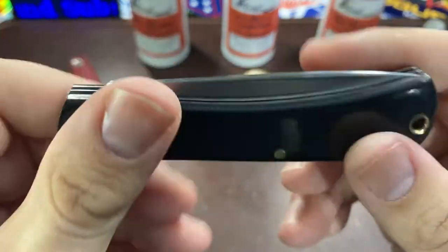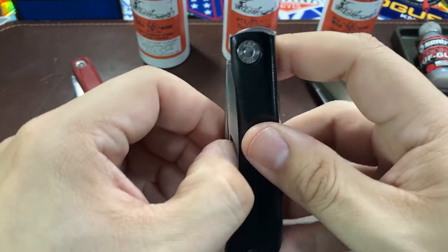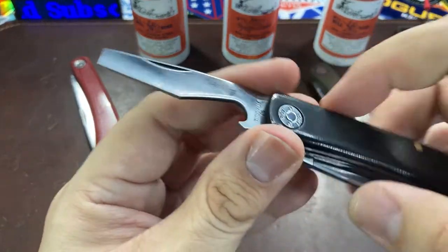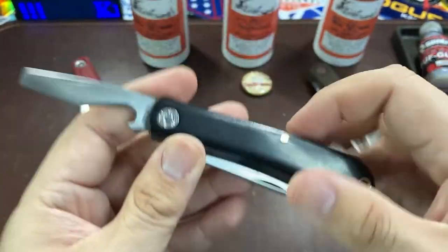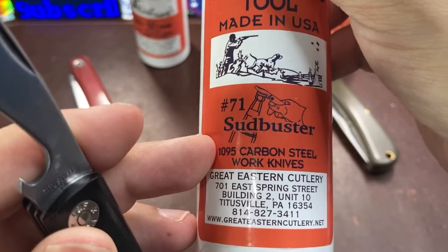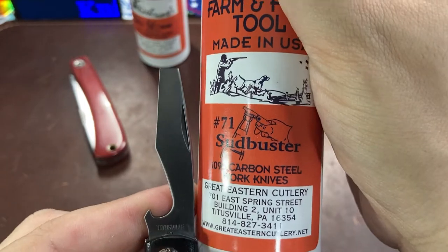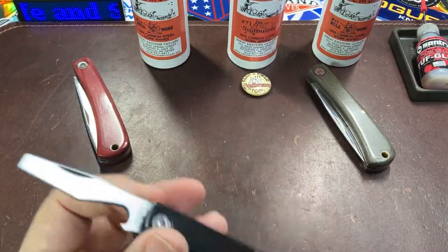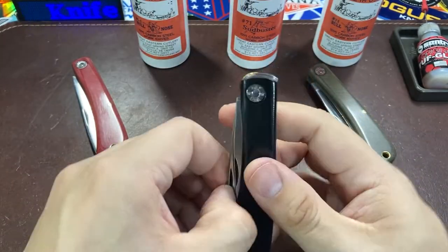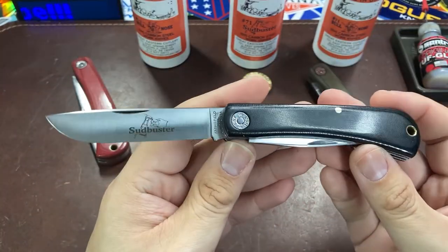What makes this knife special and unique is that we have two blades — one of them being the bottle opener you can see right here. So we have a full-size bottle opener, hence the name Sud Buster. We also have a nice flat-edge screwdriver on the tip of that, which does add a smidge of utility to what is otherwise a very straightforward tool.